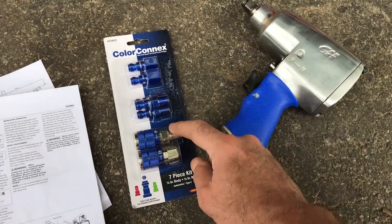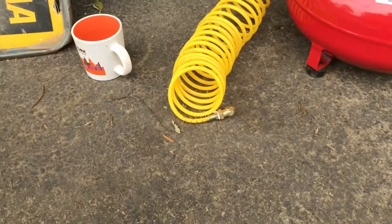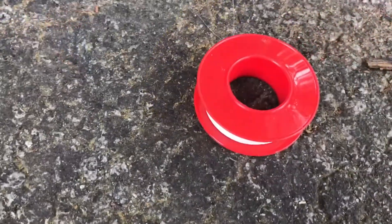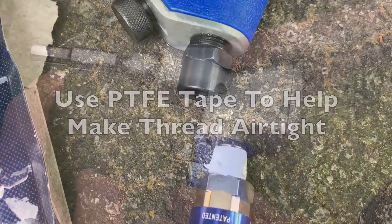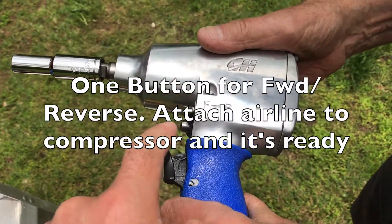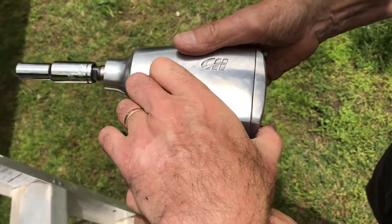I'm going to fix my quick connector to here, and on the other end of my cable fix a quick connector on there as well. I've got some PTFE tape and wrapped it around the thread, which I'd recommend you do the same.